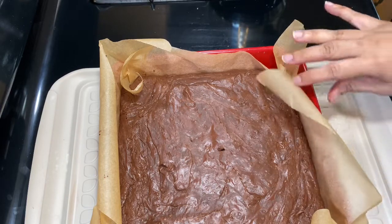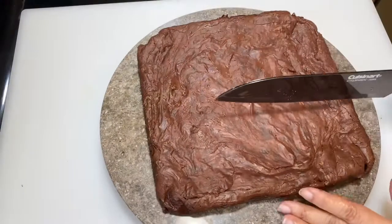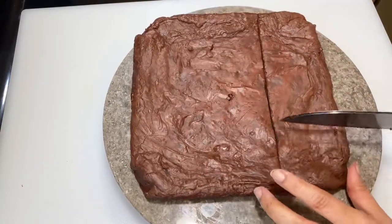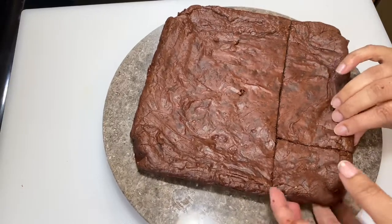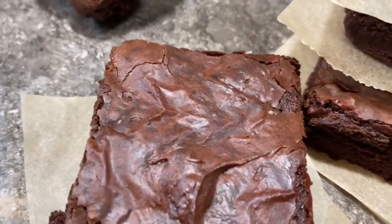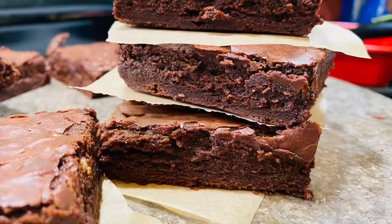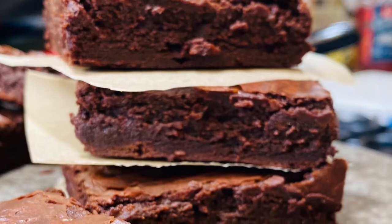Here is our fudge brownie — please allow it to cool before you start cutting, even though it's tempting. You can see the skin that has formed on top is because of the powdered sugar — that's why I specifically mentioned using powdered sugar. It's so delicious and rich, and believe me, it's not sweet at all despite the condensed milk and powdered sugar. This is a great treat to surprise your kids with — a delicious chocolate fudge brownie. It's super easy to make with not many pots to wash. Hope you're enjoying your Ramadan with family and friends — thanks for watching Usika, have a good day!